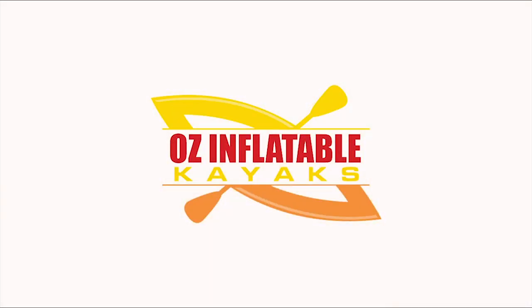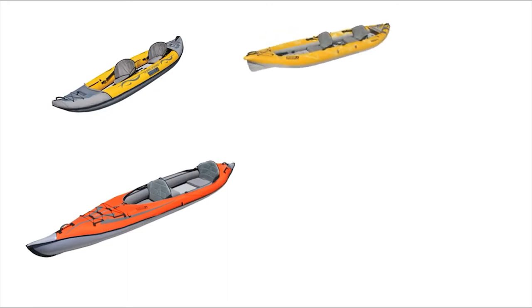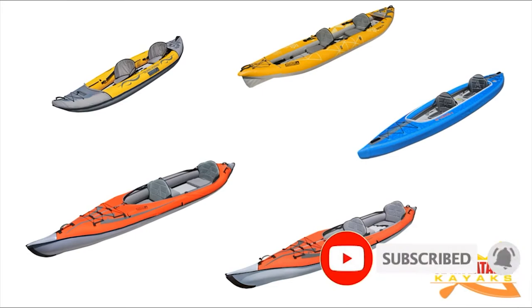Hey, this is Emily at Oz Inflatable Kayaks. We're looking today at the tandem inflatable kayaks from Advanced Elements. There's quite a few in the range and you might be wondering which one is right for you.